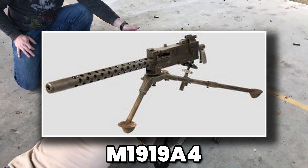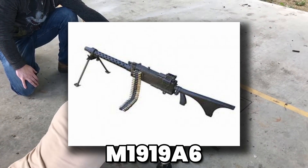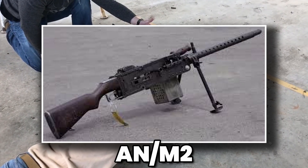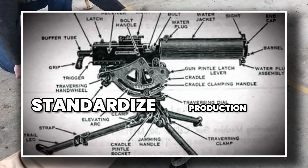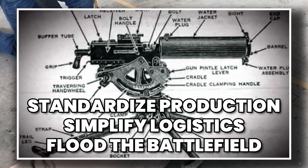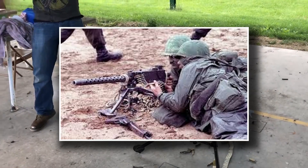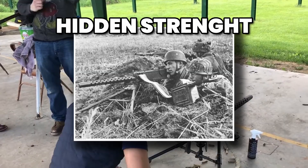Then there was its versatility. The same M1919 design could be adapted for different roles: the M1919 A4 was the standard infantry version on a tripod; the M1919 A6 added a stock and bipod, turning it into a more portable squad gun; and the AN/M2 variant equipped aircraft. Tankers had their own coaxial versions mounted alongside cannons. This adaptability allowed the U.S. military to standardize production, simplify logistics, and flood the battlefield with one reliable design. A recruit who mastered one version could quickly transition to another, turning the M1919 into a common language spoken across infantry, armor, and air forces alike.